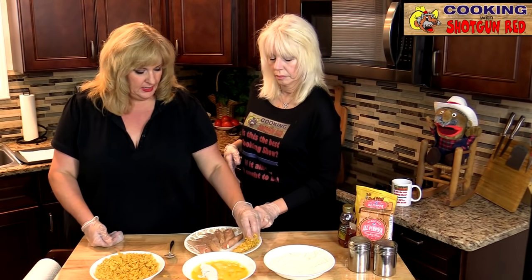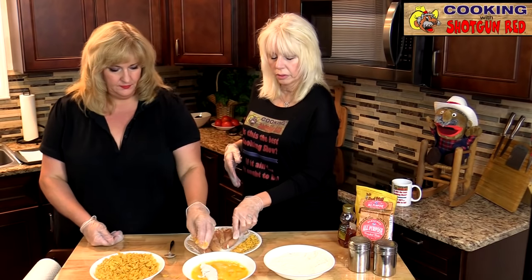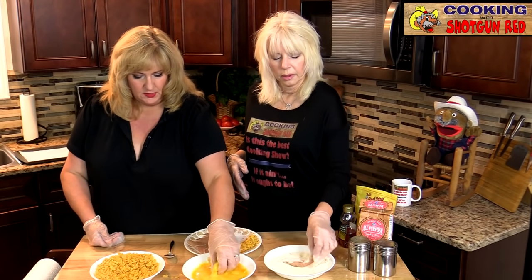And you want to pat those cornflakes down so they stick to it really good. We're just going to lay that off to the side and do the same thing with the next one.